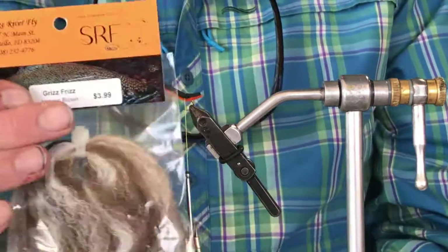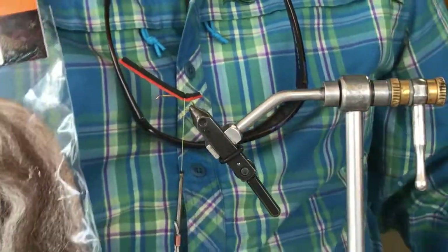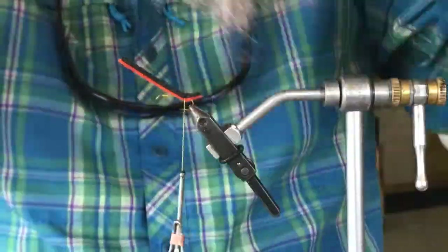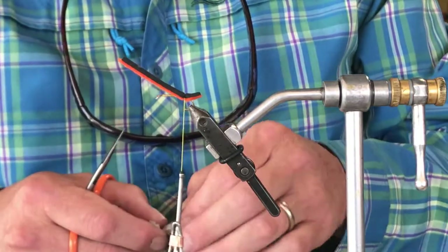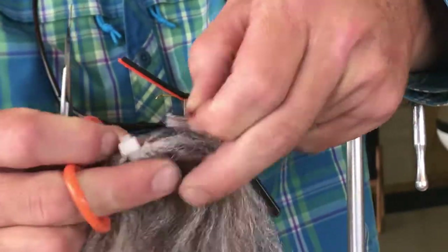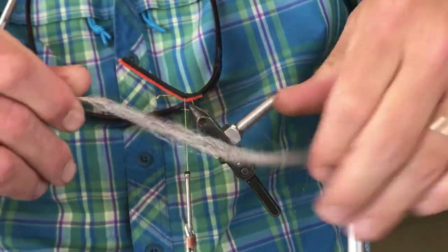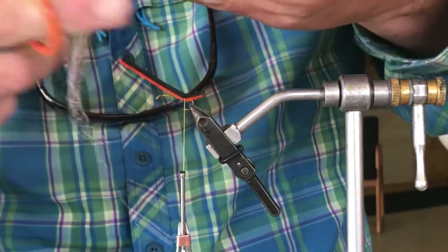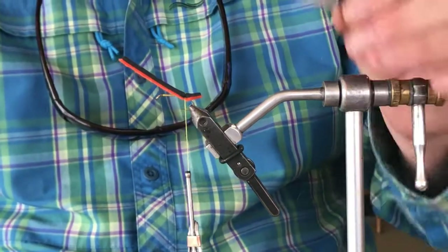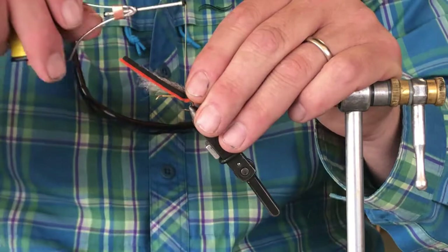For our rear wing on this fly — which has a fore and aft rear wing — we're gonna use some of our griz frizz. This comes in several different colors, available on the website. When it's out of the pack it's just a real nice fine multicolored polypropylene. We're gonna use a little bit of that — I'll cut full-length strands right up at the top and pull the whole amount I'm going to need for this fly. I'll take about two inches of it, and I like to put a little drop of glue on here. I'm going to tie this material in right in the middle of the clump.